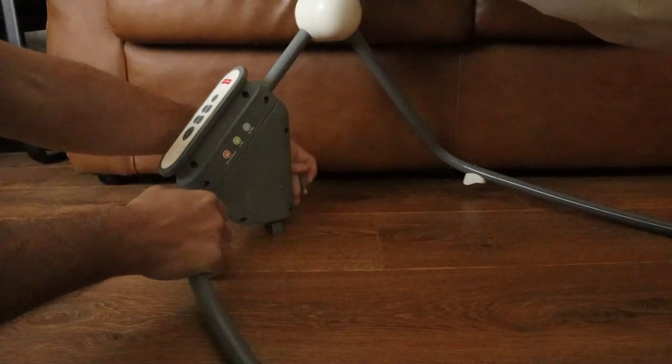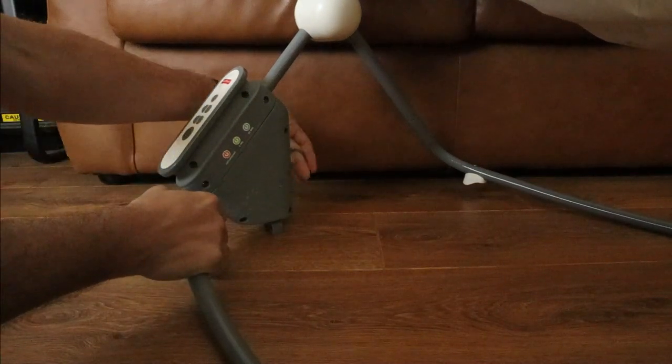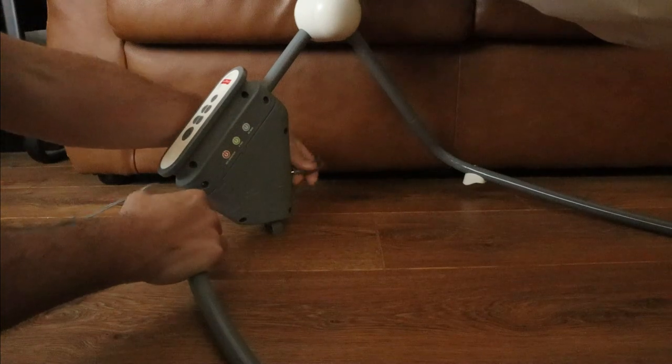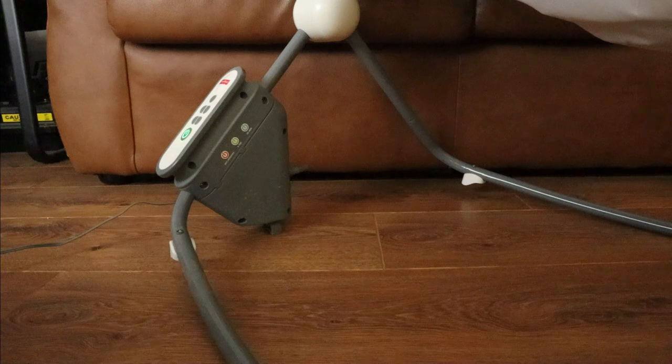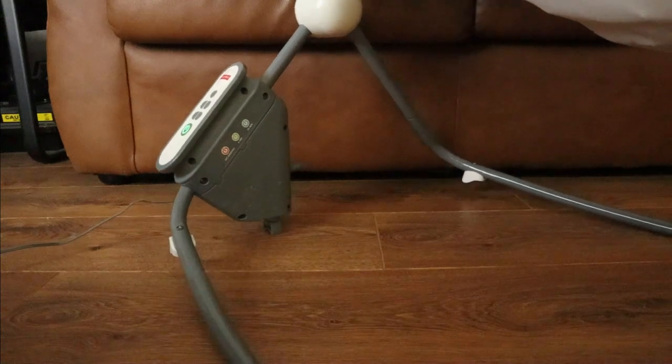Here's the moment of truth — if I can find how to plug this thing in. There it is. Hey, look at that!